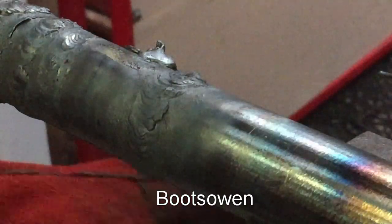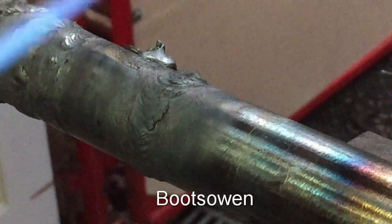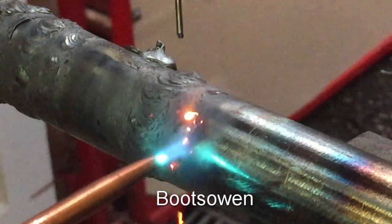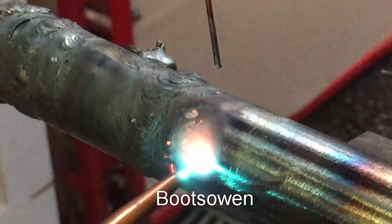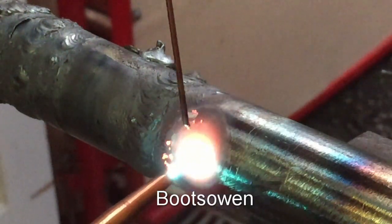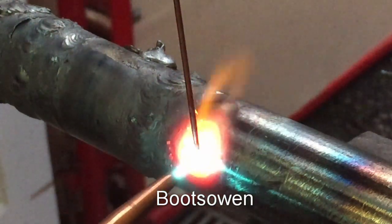I'll show you a little trick I've got for holding my filler rods. It's getting warm and it's about to form a pool — so get my rod heated a bit.